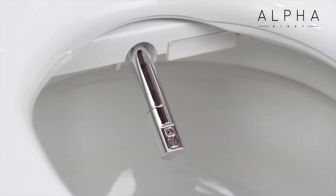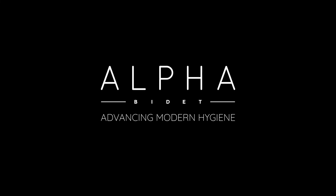The JX bidet seat also offers a strong warm air dryer to provide a truly hands-free cleansing experience. The Alpha JX is covered by a 3-year manufacturer's warranty, backed by Alpha's commitment to stellar customer service. Alpha Bidet — advancing modern hygiene.